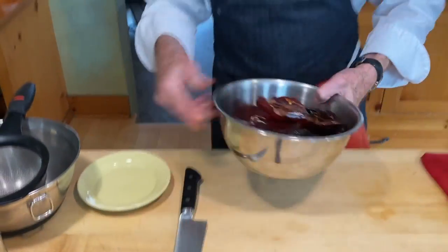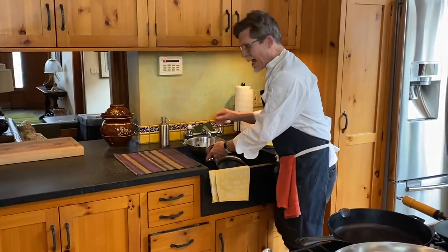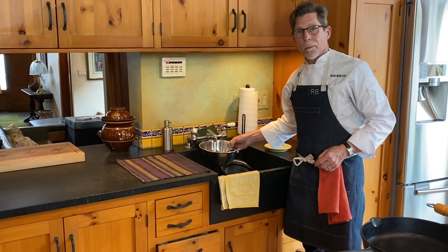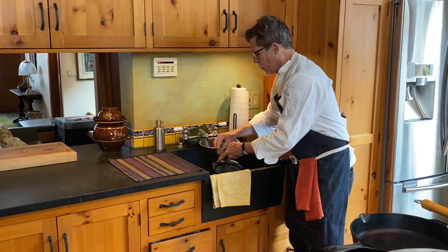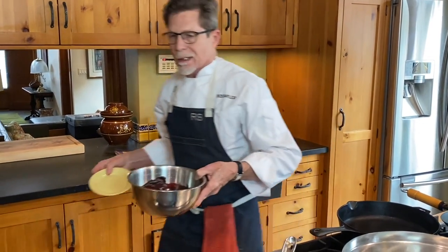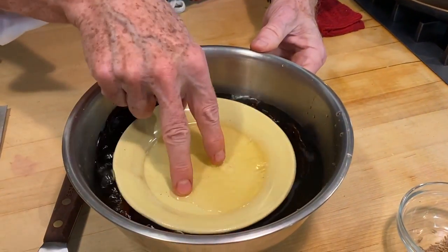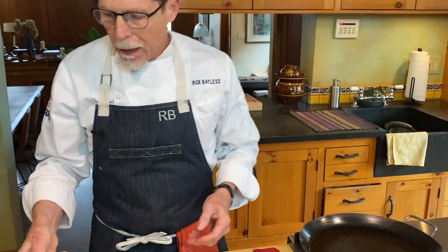Those are all toasted now. I'm going to cover them with hot tap water. Some people would tell you to put them in boiling water, but I think that's actually a little too aggressive — it takes out too much of their flavor. You'll notice that most of them just kind of float on top, so I like to put a heavy small plate on top to keep them submerged so that they will rehydrate evenly.